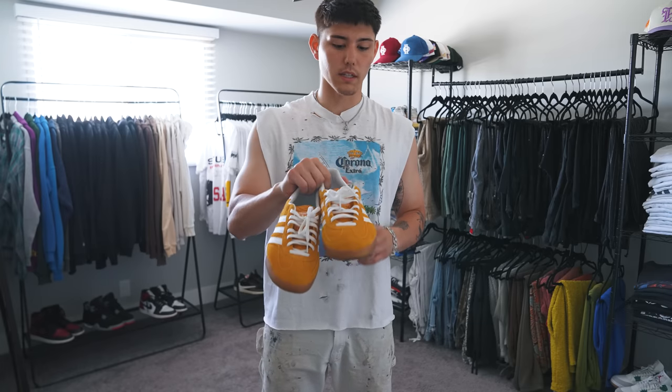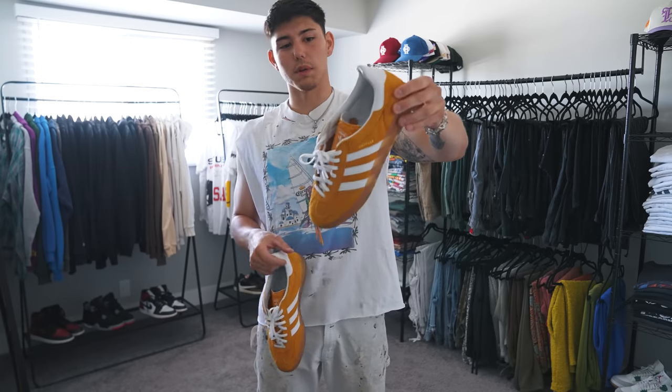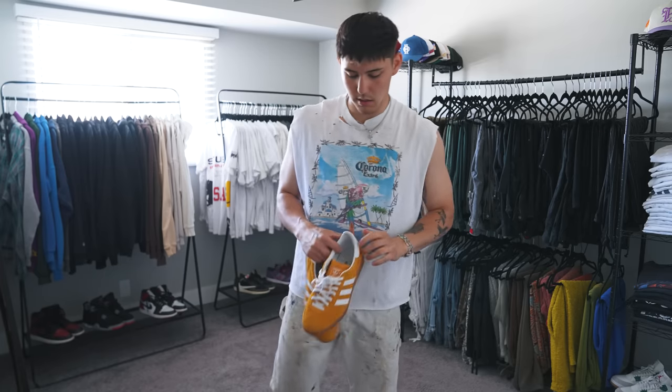I'm just going to throw some suede Gazelles on. Picked these up in this orange colorway — I think they were like 80 bucks, so super cheap, great summer shoe. Throw these on and see how they look.